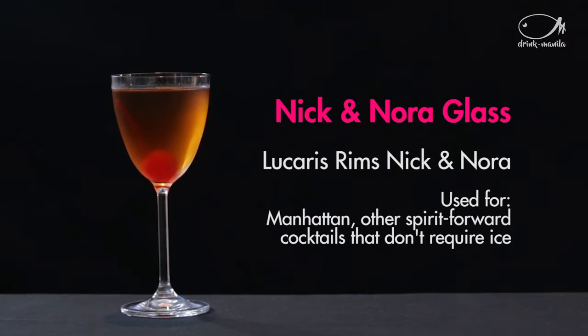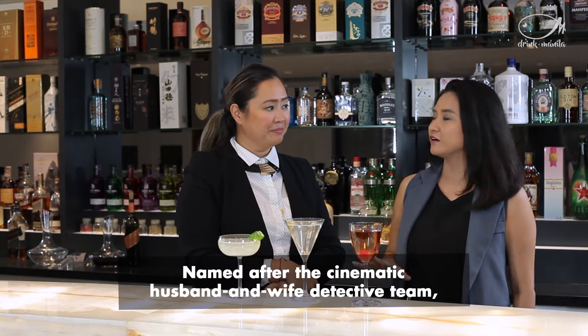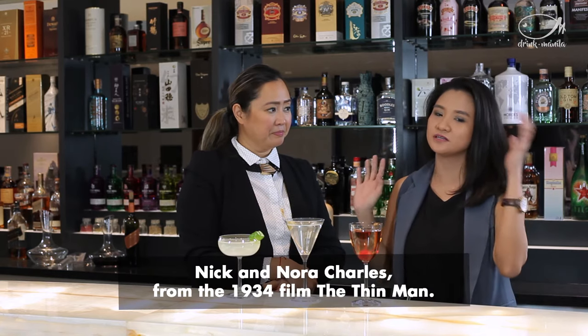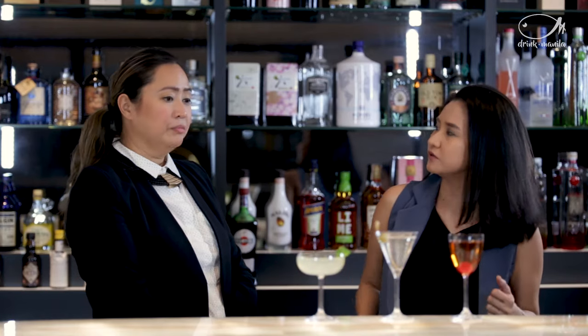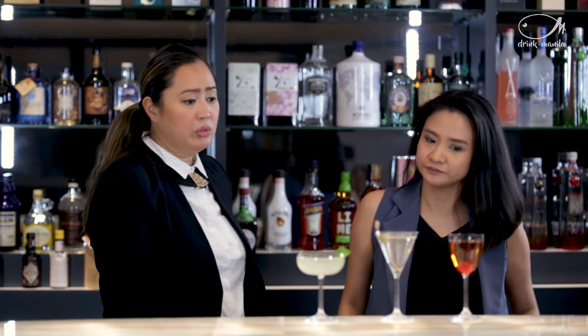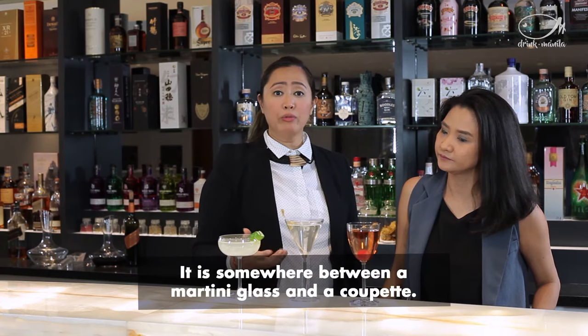Next would be our Nick and Nora. I actually love Nick and Nora glasses because it gives you that feeling of traveling back in time. For cocktails you can make with it — this one we've used a Manhattan. Perfect for one serve of a perfect Manhattan. It's usually small and holds a small amount of liquor.